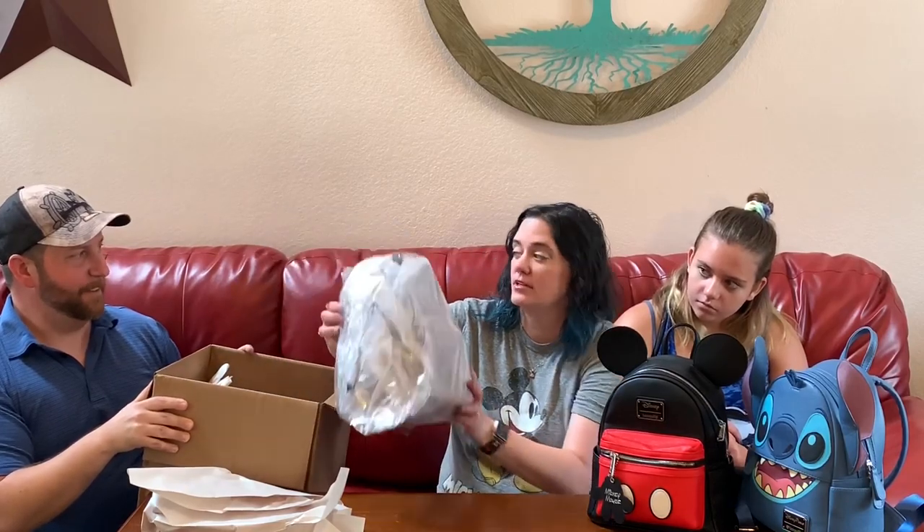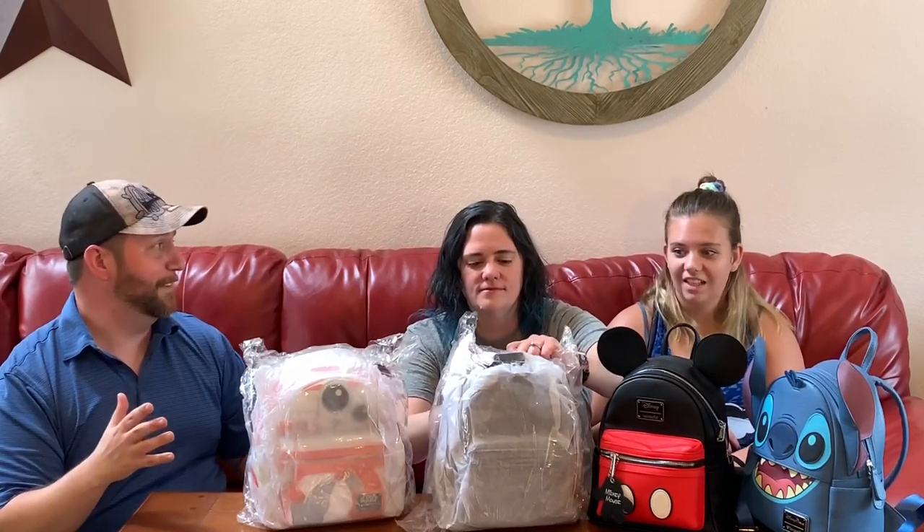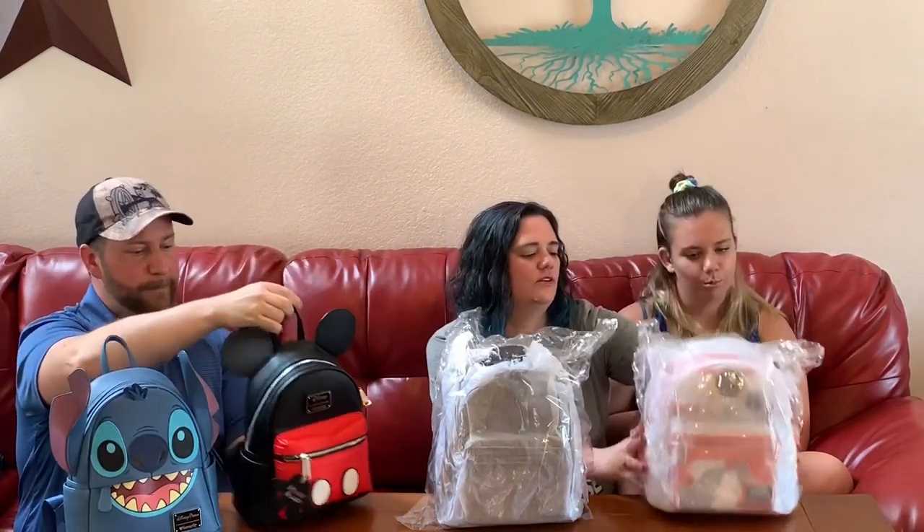This came straight from Loungefly, which was awesome — they said it would take around seven business days, but it shipped on a Monday and got here on a Wednesday. I'm going to let you guys do the honors. Okay, we got some tissue paper. All right, I'm excited — are you guys excited? Yeah, we're excited! We're going to open this.